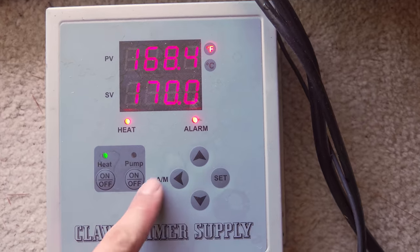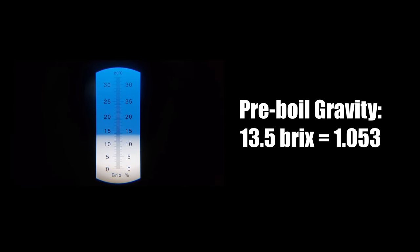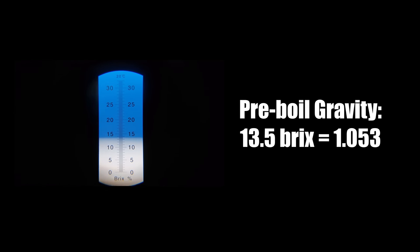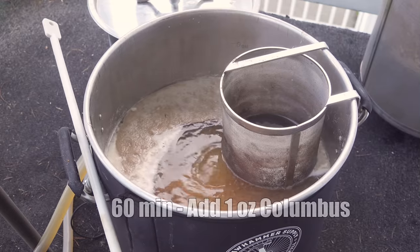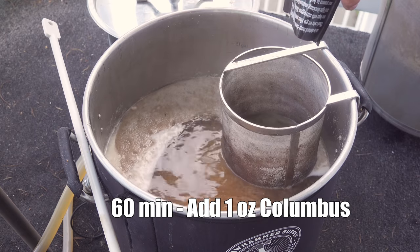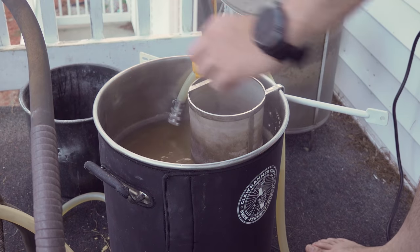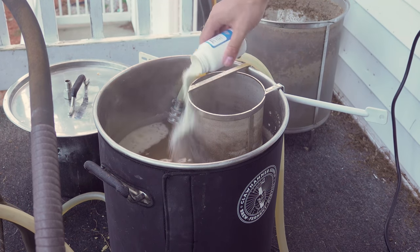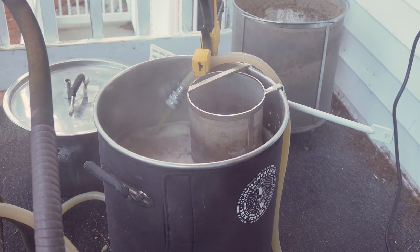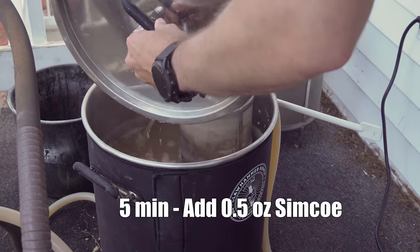I fired up the controller to 100% power to reduce the time to reach a boil, then pulled a pre-boil gravity sample and recorded 13.5 Brix or 1.053 — five points lower than the target. As soon as the wort reached a boil I tossed in my bittering hops — one ounce of Columbus — and let the boil continue for another 45 minutes. At the 15-minute mark I added a Whirlfloc tablet, some yeast nutrient, and began recirculating boiling wort through my chiller to sanitize it. About 10 minutes later I added my five-minute hop addition — half an ounce of Simcoe.